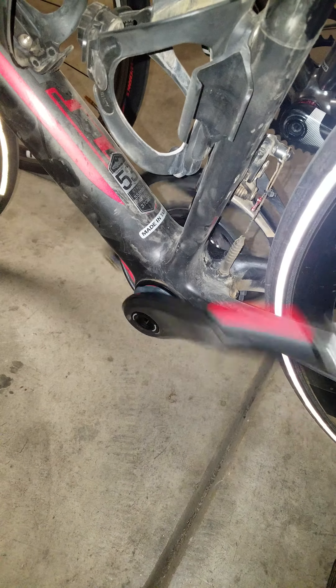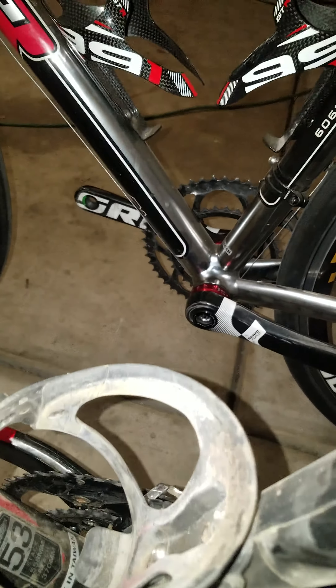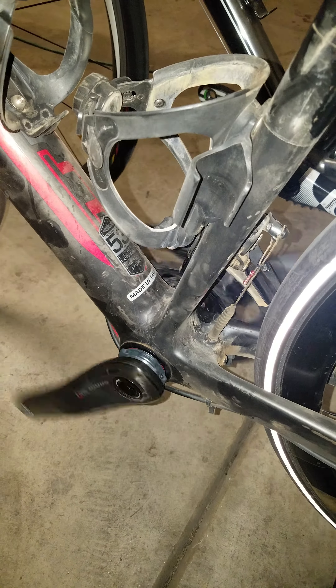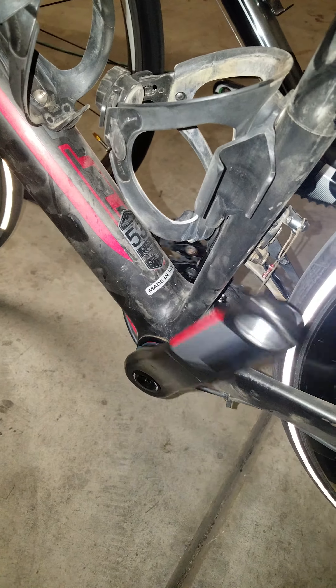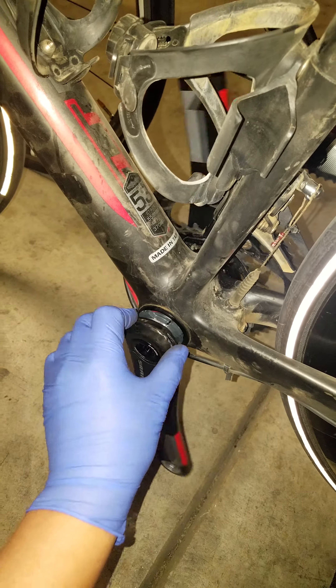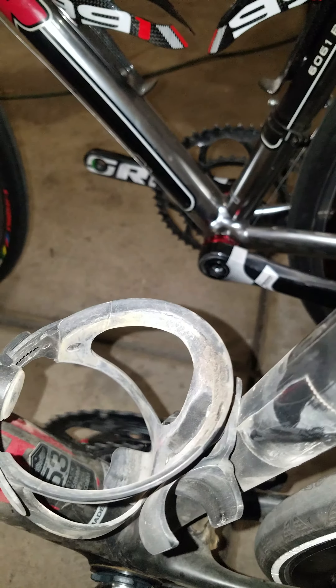Comparing it to a regular bottom bracket, those aren't as smooth, even if you were to re-grease it. This is original — I never greased it, I've been riding it for probably a year and a half and it's still smooth. That one probably almost a year.